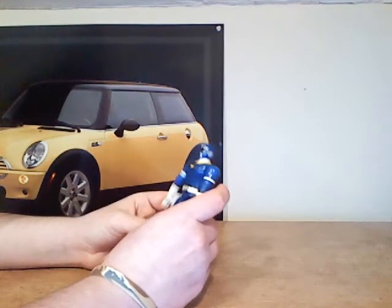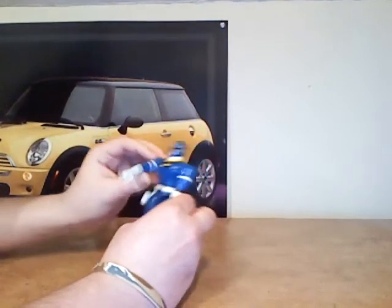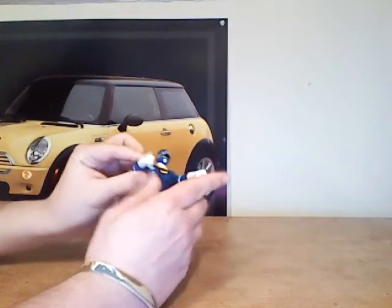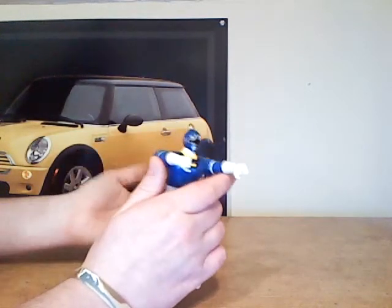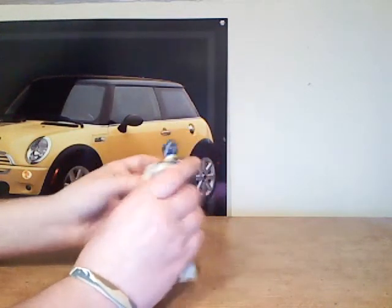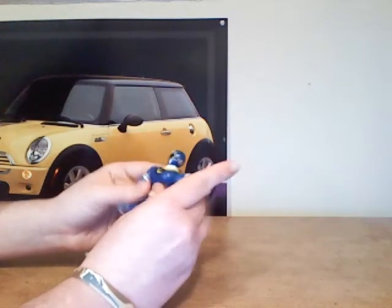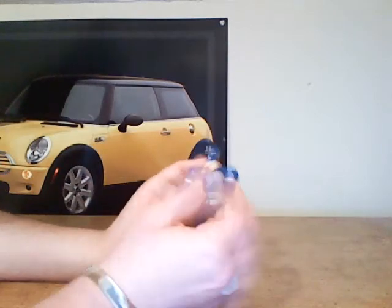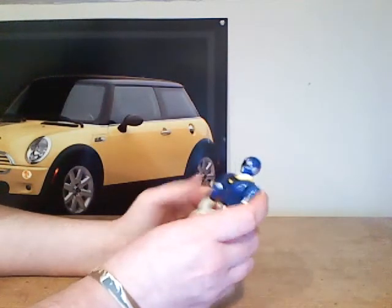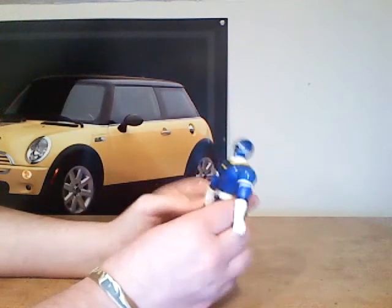He has very good articulation. His arms can do the whole up thing, which looks kind of weird because it doesn't really look correct. The only problem is his arms can only go out to here and they can only go up — they cannot do a 360. That's one thing I'm really bummed about, but ah, that's nothing.